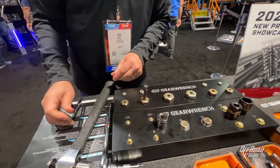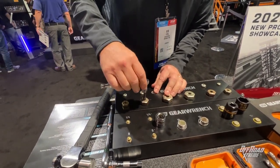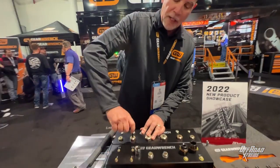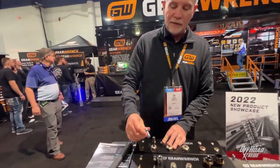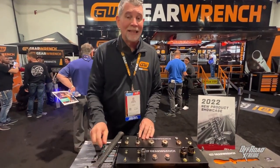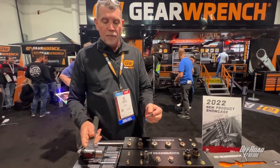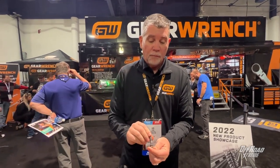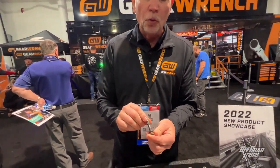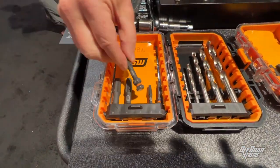Now I'm just going to grab a socket and put it on there — you can see how easy that was. So we're going to turn that on, crank it down bi-directional, it goes both ways. Now a lot of extraction tools are really hard to take off, but with ours you just tap it and it comes right off. Lifetime warranty on these. GearWrench extraction tool — this set, the list price is $70. The part number is 84786.